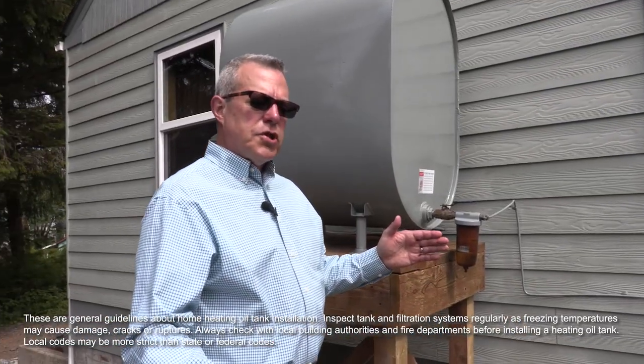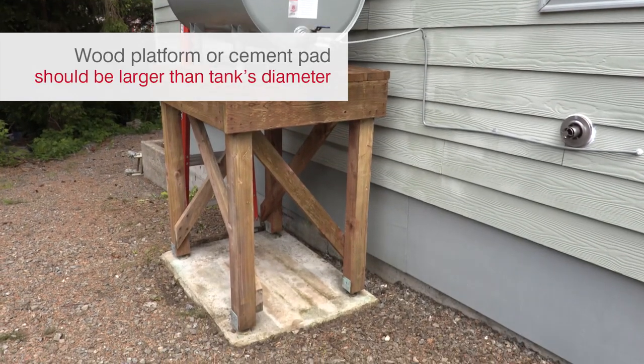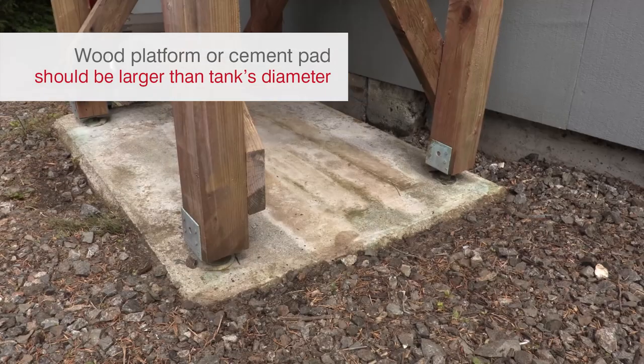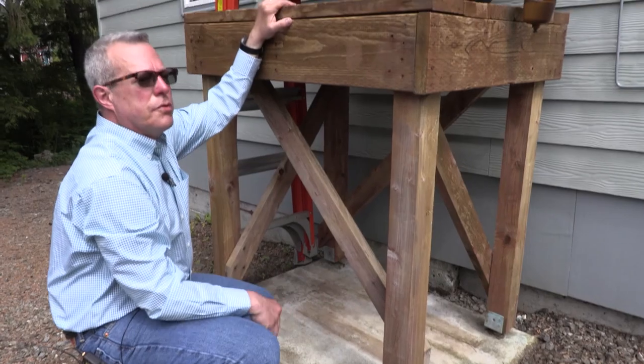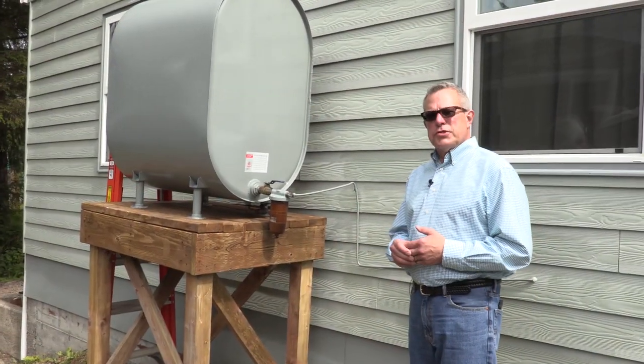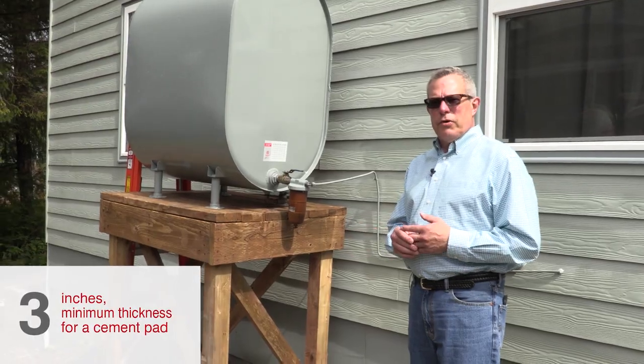If your eave or overhang is long enough to completely cover the tank, it's fine to put the tank underneath that eave. You need to put the tank on a pad. The cement platform should be larger than the outside diameter of the tank. The pad also needs to be at least three inches thick — that's the minimum thickness for a pad for a home heating tank.